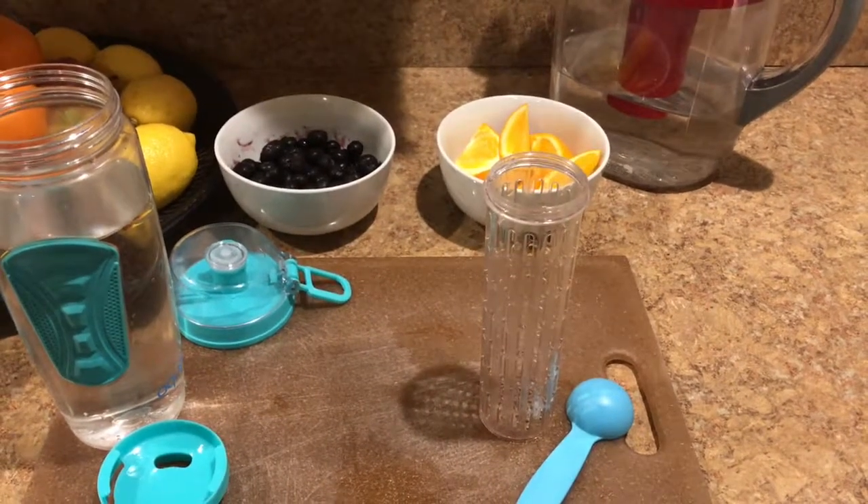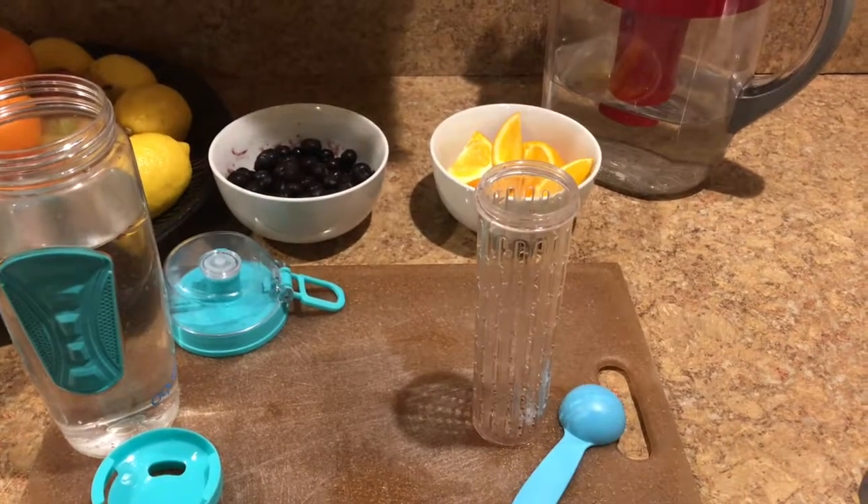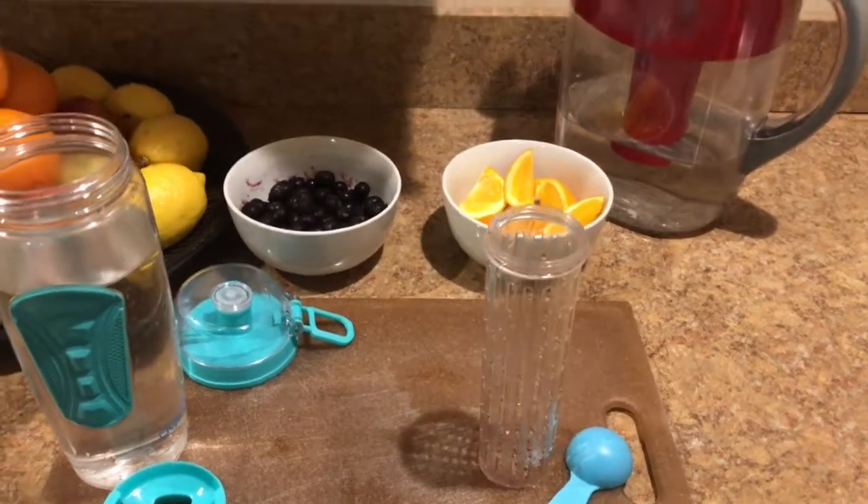Today I'm going to make orange blueberry infused water. I like my infused water to look decorative, so I am going to stagger the orange and the blueberries.